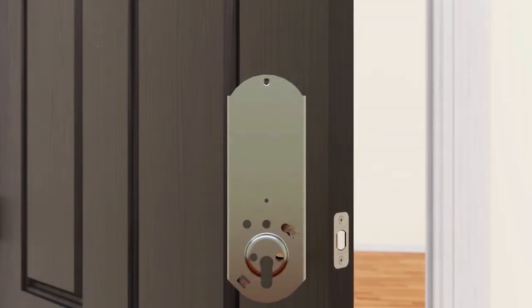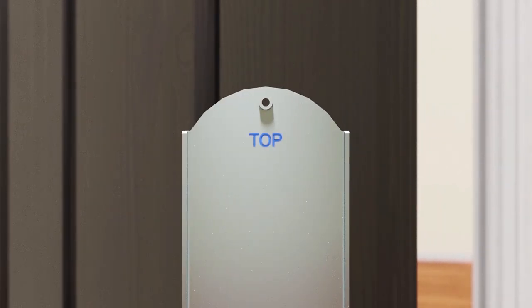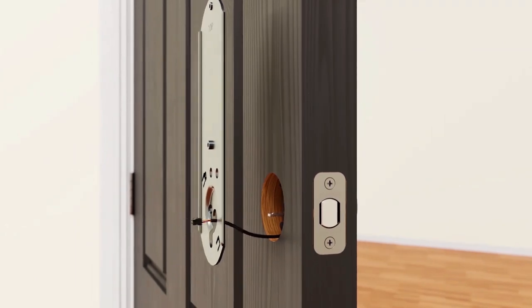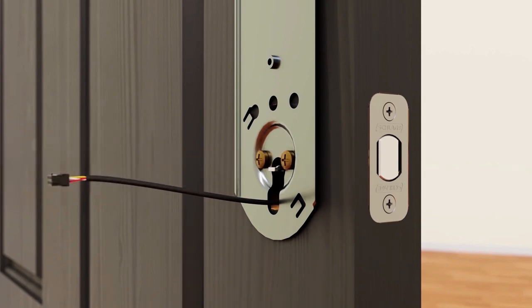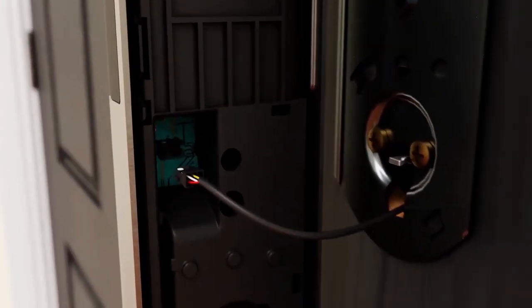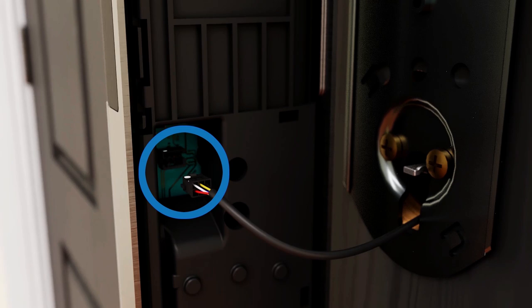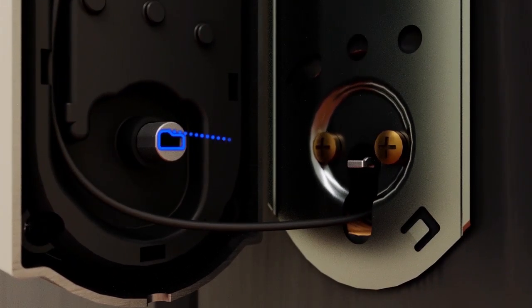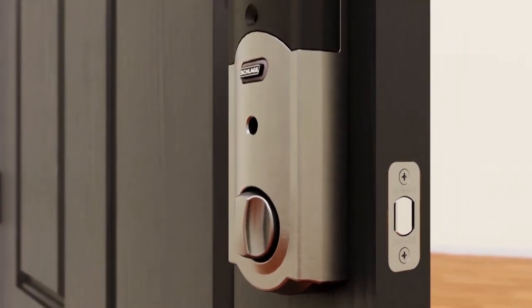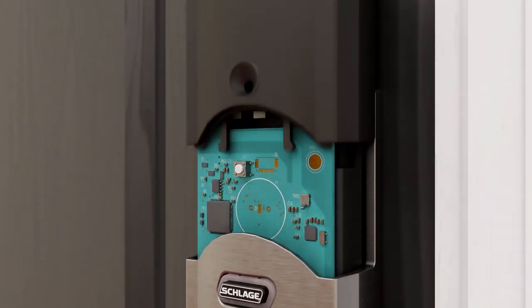Position the support plate on the inside of the door as indicated by the written markings — top and against door. Route the cable through the slot at the bottom and secure the plate with the two large screws provided. Before fully tightening the screws, check to ensure the touchscreen and support plate are straight. Then connect the cable to the inside assembly, matching the white dot on the connector with the white dot on the circuit board. Route the cable into the channel provided to keep it from getting pinched or crimped. Align the tailpiece with the slot on the back of the inside assembly, slide the assembly toward the door and onto the support plate, then secure it with the lower and longer screw first, then the short screw at the top.